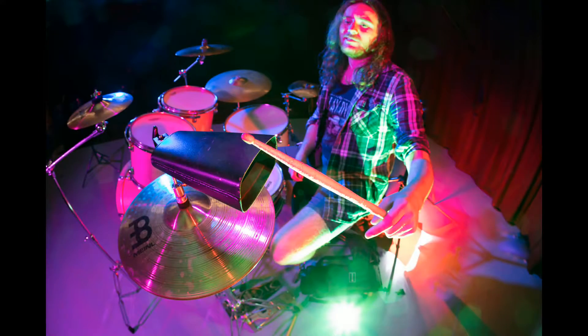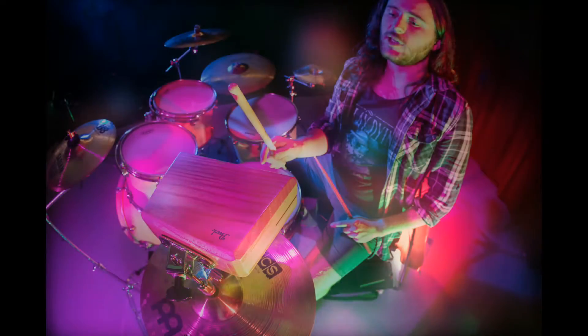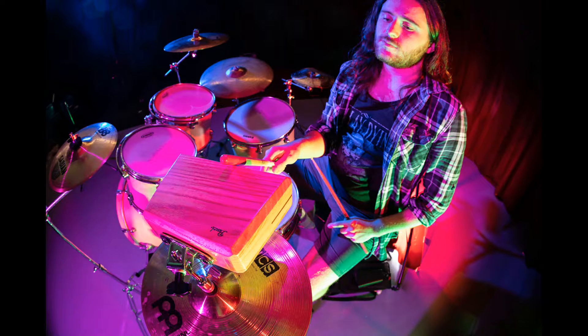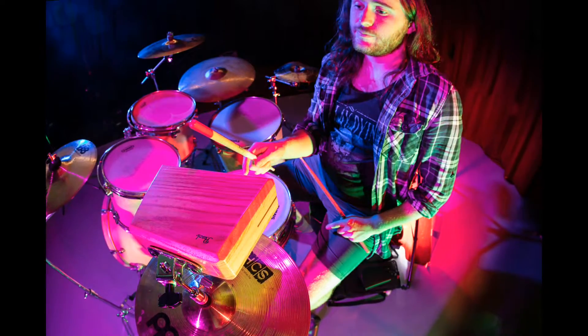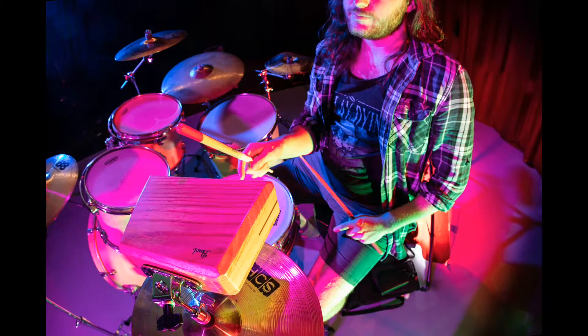Cowbell - a nice little sound you can sometimes have a little bit of fun on, especially whenever you're playing a solo. Wood blocks as well - that sort of sound whenever I'm playing stuff like David Bowie, because he sometimes has songs like Let's Dance where he's got some wood block stuff going on. That can be nice to add, especially when you're playing live.